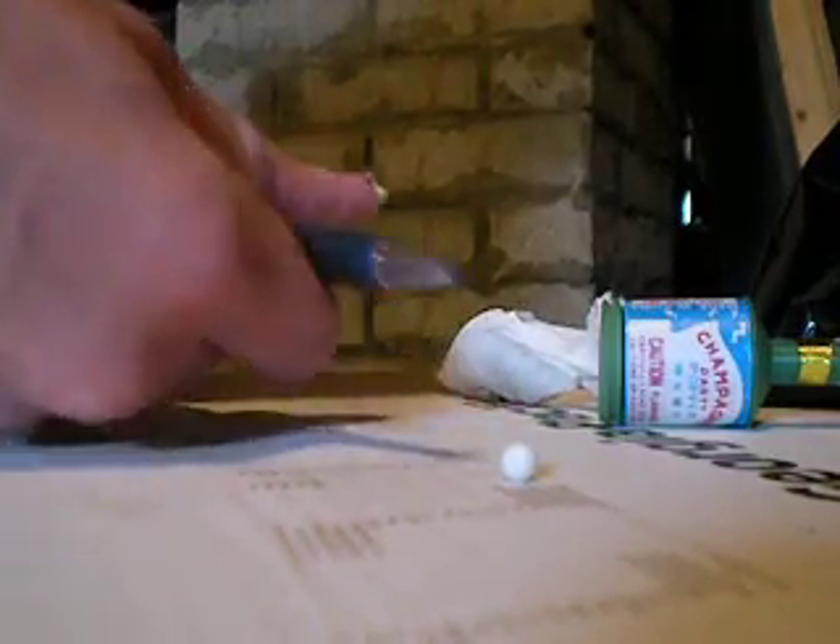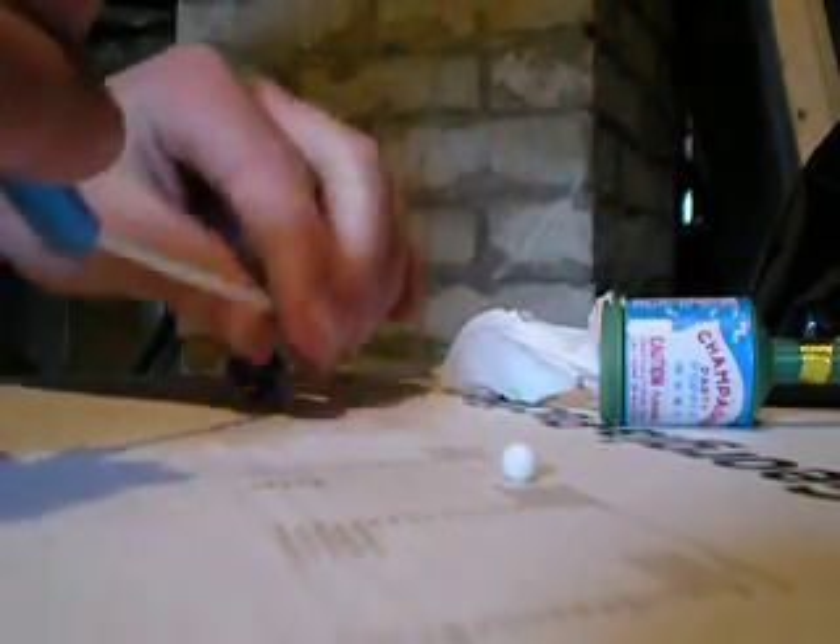All right, if you're going to make your gunpowder airsoft thing, you need your pen — just take it apart and get all the crap out of it.